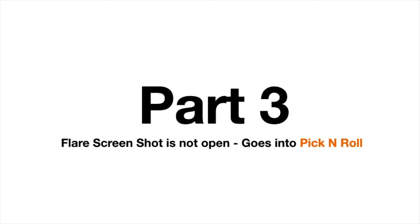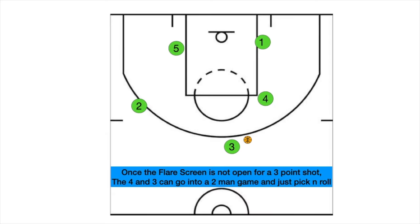Part three is the flare screen shot. If it's not open, then they just go right into a pick and roll. So as the ball goes, they travel, flare screen — shot's not open — pick and roll up there.